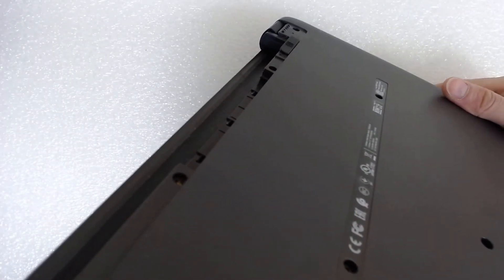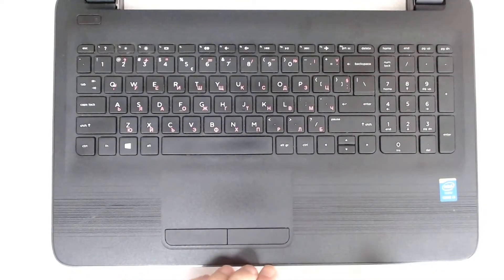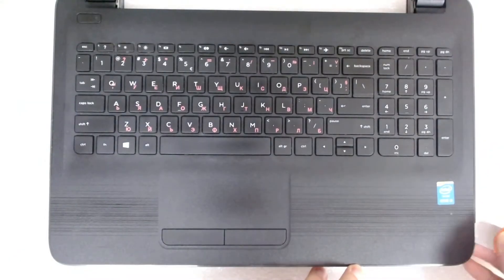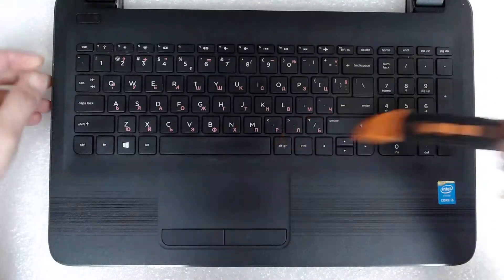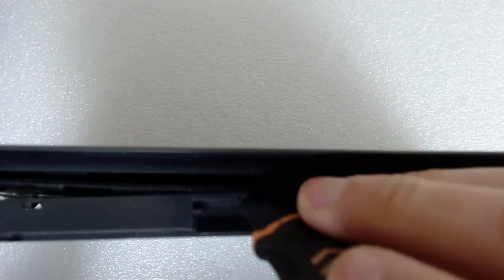Now there are two options and I think the back cover is coming off. Just use something sharp to separate the plastics. We're going to close it and we're going to try and separate it. Just be careful with the plastic here.